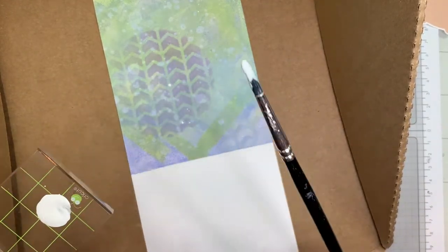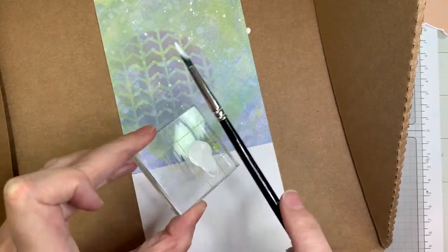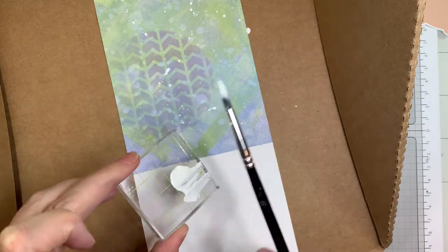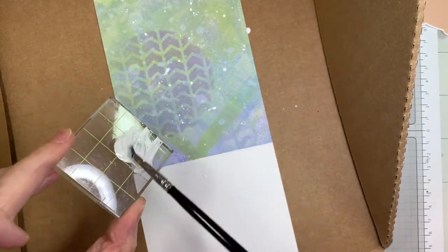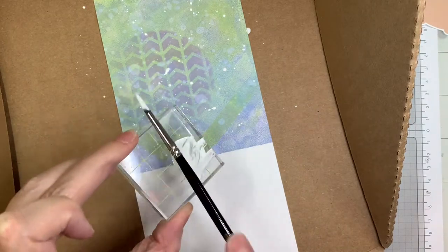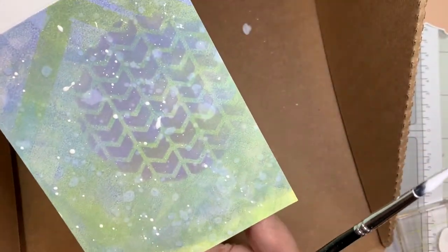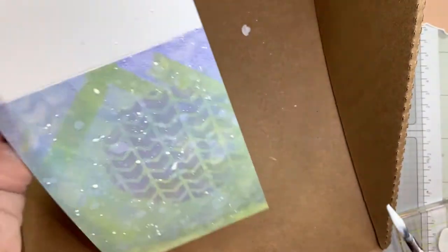I got that splat box from Simon Says Stamp and I'm using Distress Paint in Picket Fence. Now this is permanent, so be careful — wherever it goes it's going to stay if you don't clean it off right away. As soon as I was done flicking this background, I went immediately and washed my brush and the acrylic block. I made sure I didn't get spatter anywhere I didn't want it — that's why I was using the splat box. I'm just adding some more texture with that Distress Paint.